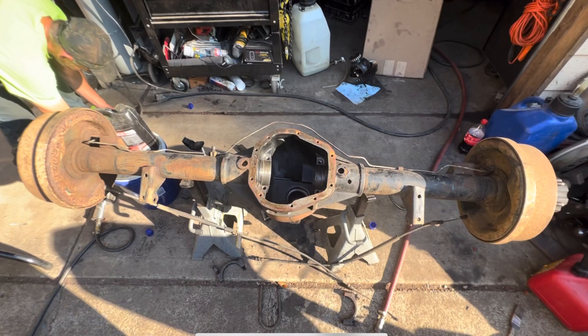In this video we're going to be working on a Dana 61. A Dana 61 is basically the same thing as a Dana 60, except it has three and a half inch axle tubes instead of three, which means you're running a bigger bearing and a bigger hub.